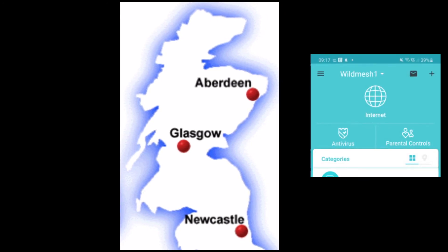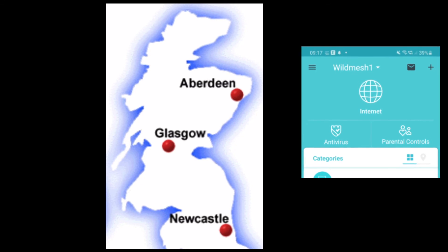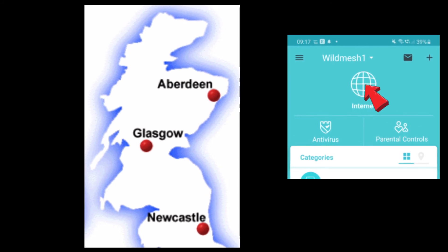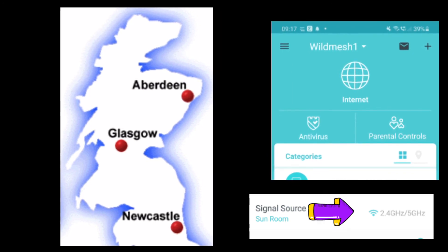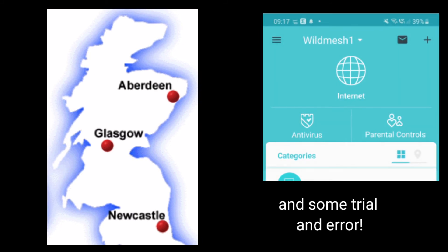You can check the strength of those connections by clicking on the little world arrow on your TP-Link app, and from there it will show you a little indicator showing where the node is getting its signal from and that strength of connection. Perseverance is definitely the key when it comes to adding nodes to your mesh Wi-Fi system.